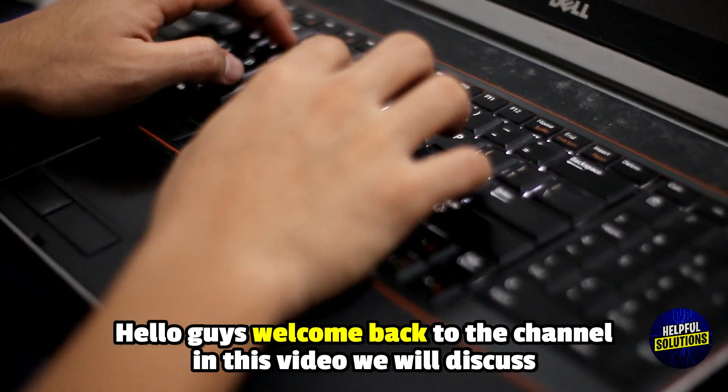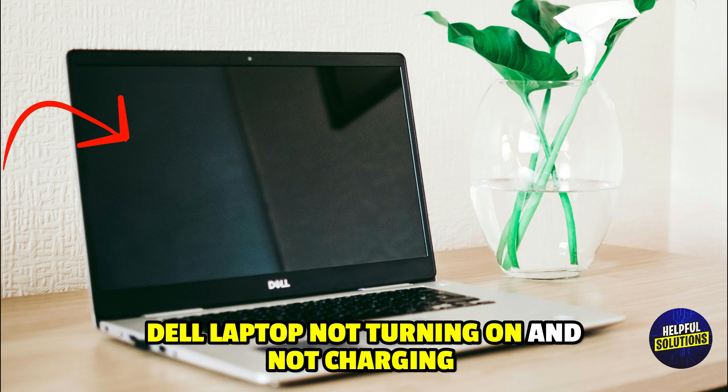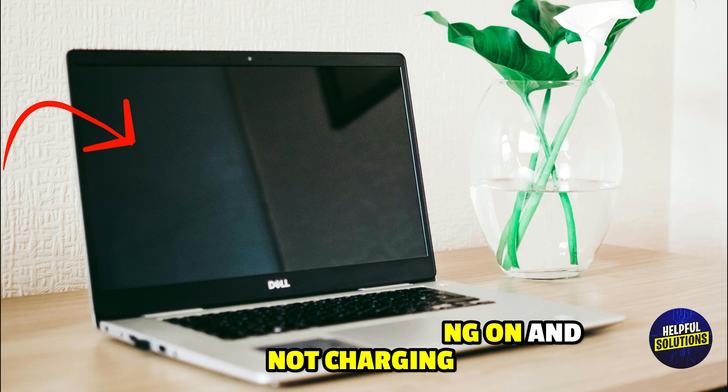Hello everyone, welcome to Helpful Solutions. In this video, we will discuss Dell laptop not turning on and not charging, and everything you need to know to fix it.